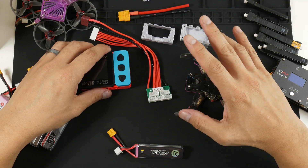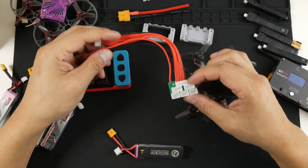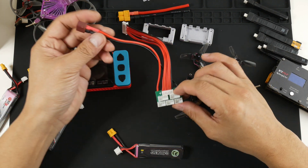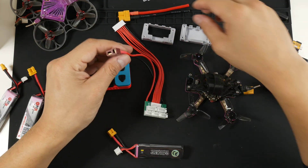You can plug in three 2S batteries and charge all three simultaneously. To get this working with the SkyRC B6 Neo, I basically need to change the Deans connector over to an XT60.